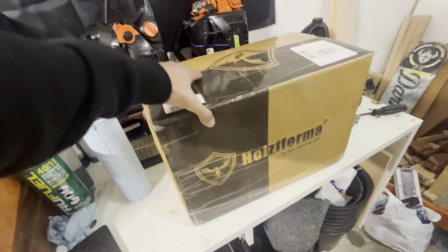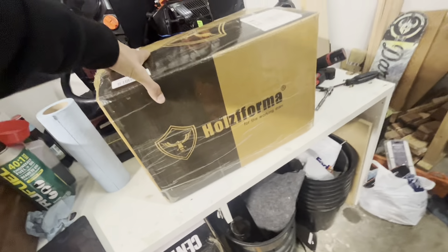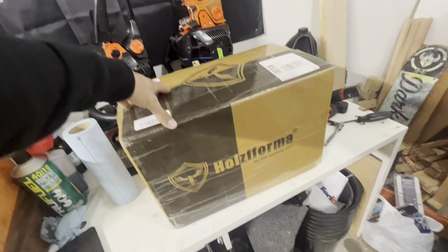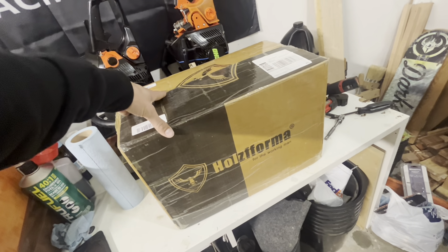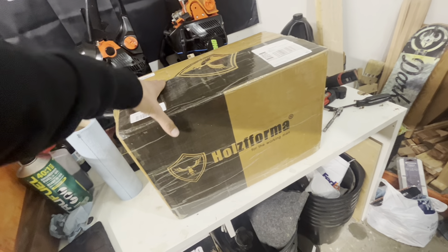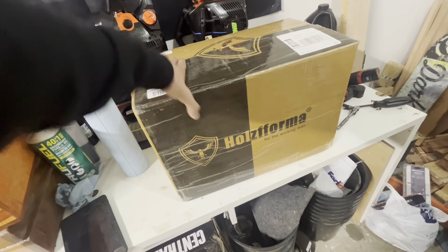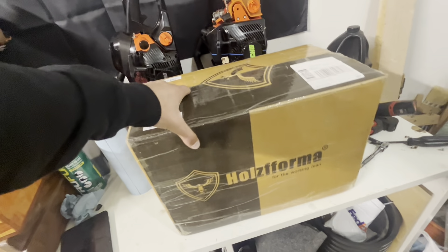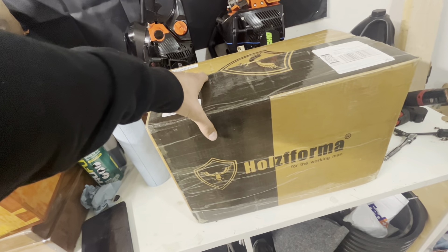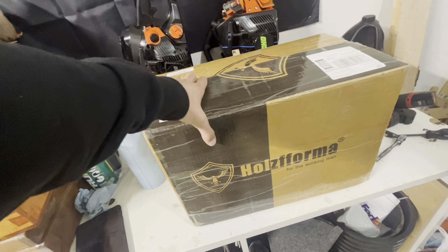Here we got a 365 Pro-Farm. It's probably the orange and gray color — not a full wrap, but it might be, I can't remember when I ordered it. I'm gonna unbox it, test it, get it running pretty decently, and maybe do a slight timing advance on it.